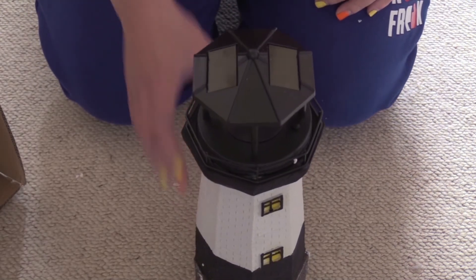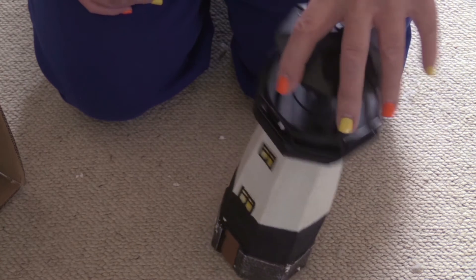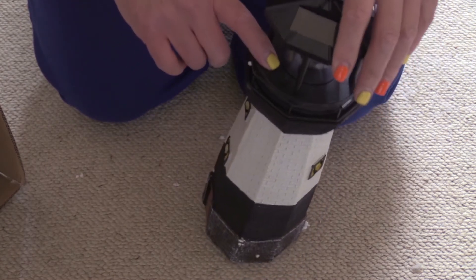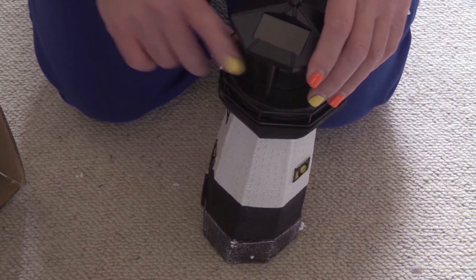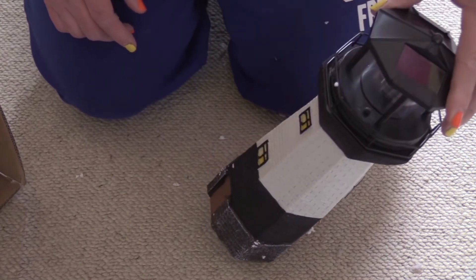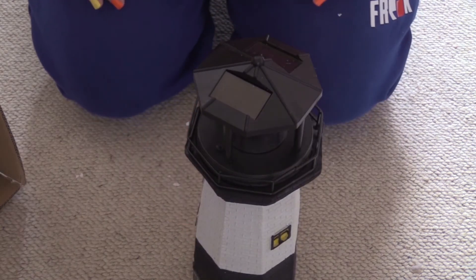Being as it's solar, it needs to stand outside under bright light for a few hours. There's a switch — it clicks, but whether it's on or off I do not know. Really, the main thing to do is put it outside and leave it for a few hours and see what happens.